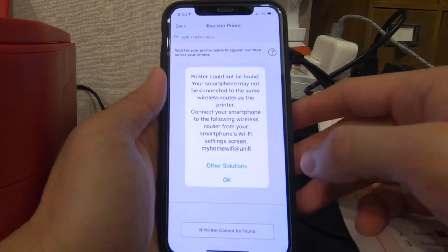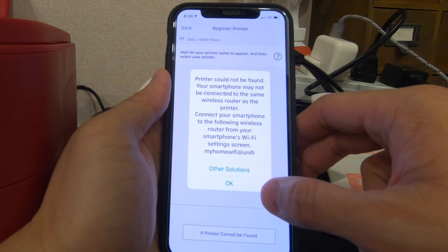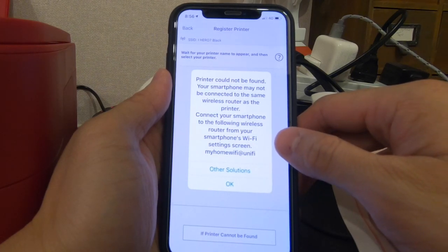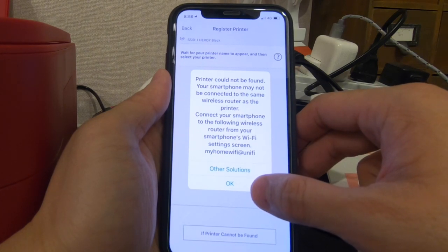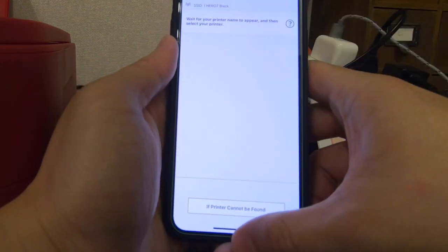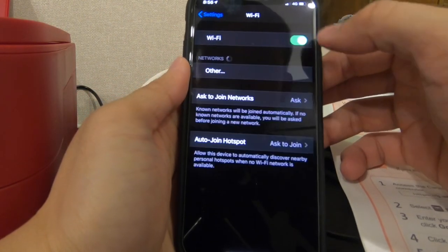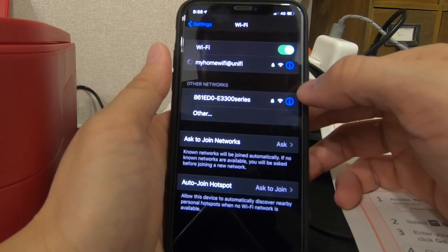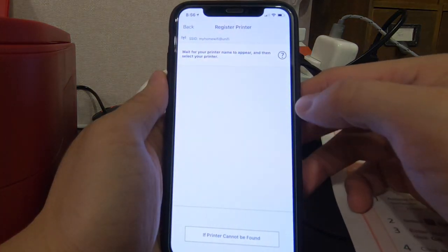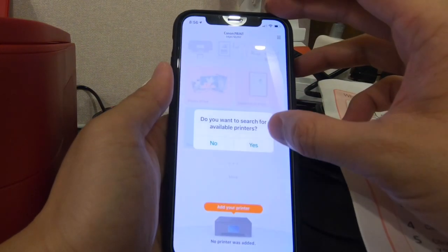Printer cannot be found again. Your smartphone may not be connected to the same wireless router as the printer - connect your smartphone to the following wireless router. I need to connect back to my wireless router first. I think it was connected to my GoPro instead. So I go back to my house Wi-Fi router and try again - search.